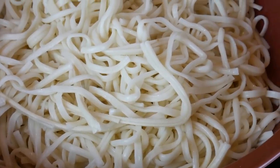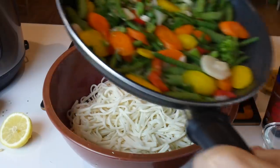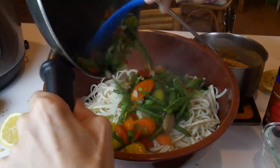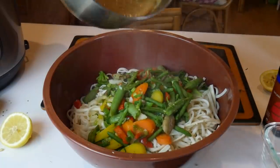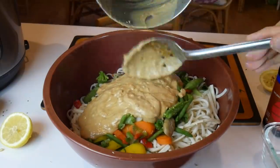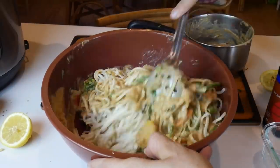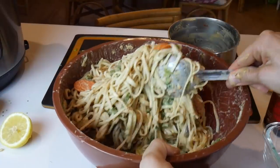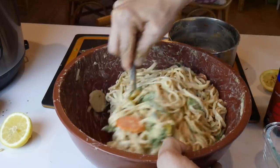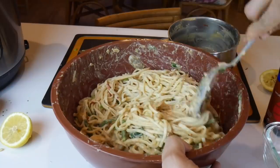Now we're at the stage where we can mix everything together. I'm going to go ahead and throw the veggies in first, then put the sauce in - hopefully this is a good ratio. Now it's time to mix. Personally for me, this is enough sauce - this looks amazing. If you're somebody that likes to go really heavy on sauce, you can maybe do 50% more, but this is perfect for me.